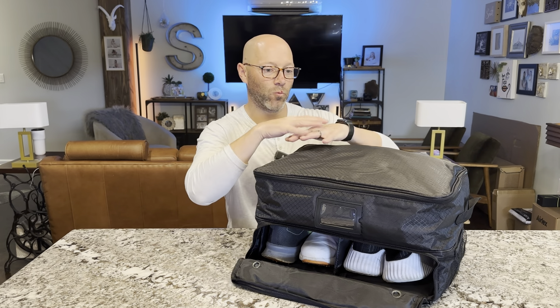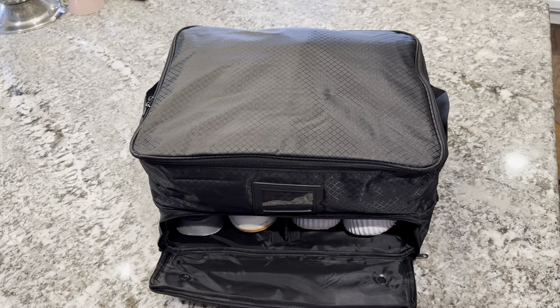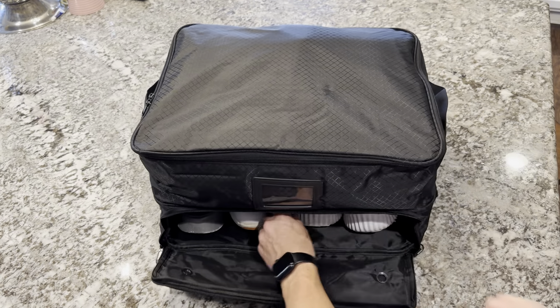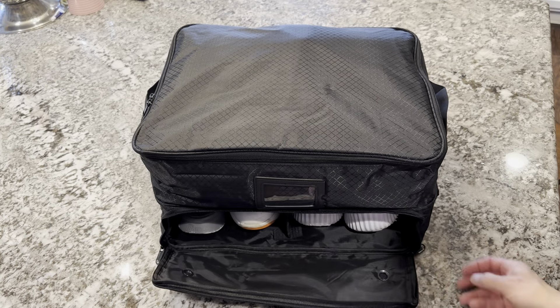This is going to make it so I don't have things rolling around my vehicle. Here we are a little more close up — you can see there are two shoe holders in the middle. They have a divider and it's nice and rigid, so it keeps it from crushing my shoes.